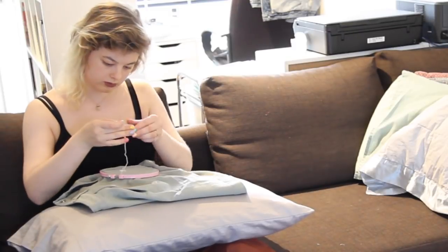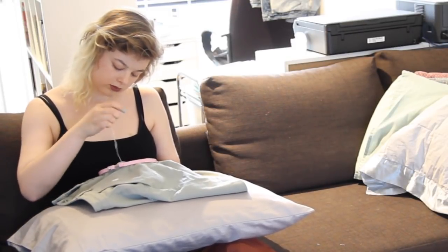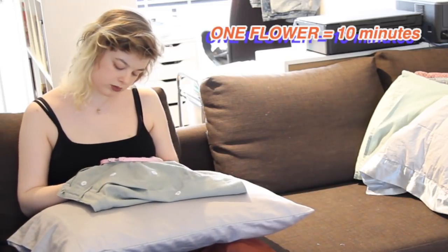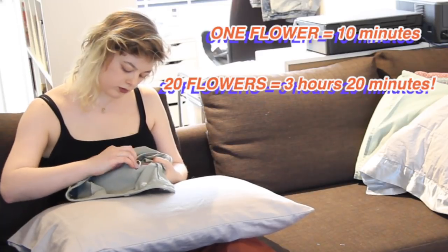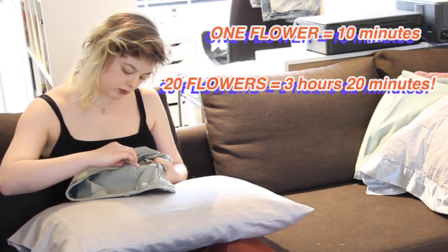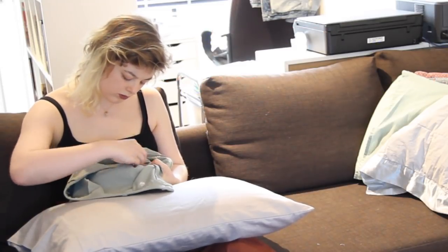While this is an easy stitch to do, hand embroidery is pretty time-consuming. Even though each flower only took about 10 to 15 minutes to stitch, with more than 20 flowers on the skirt, that time adds up. I recommend sitting and chilling out watching some TV or a movie while doing this — it's actually a very relaxing evening activity.